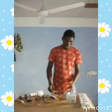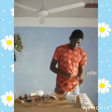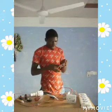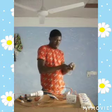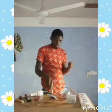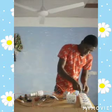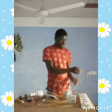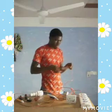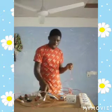Now we take our live and then our neutral, and connect them. Our live is this wire here, and this is our neutral.